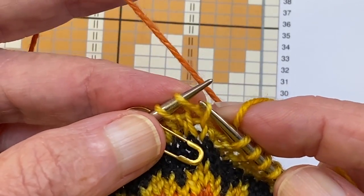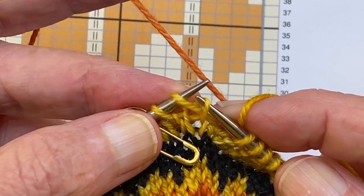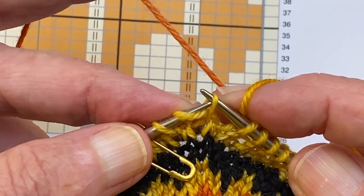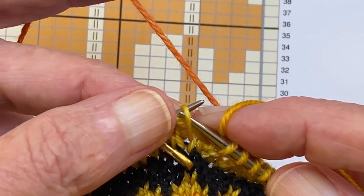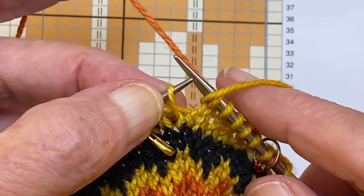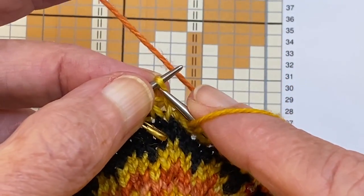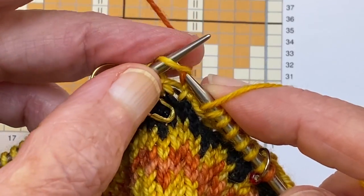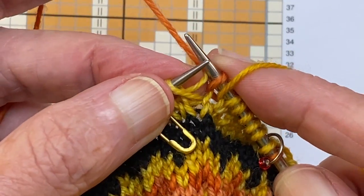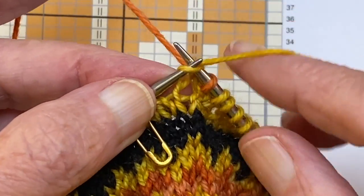We're going to use a lifted increase. This is the stitch on the left needle, and just below it is the stitch we're going to lift — the right leg of that stitch — up onto the left needle. We're going to bring the yellow yarn to the front — this is super important. Yellow yarn to the front, knit into that leg with the orange, yellow yarn to the back, and knit the stitch.